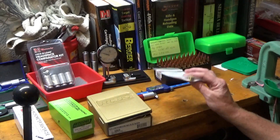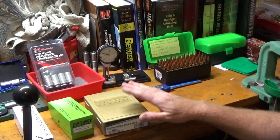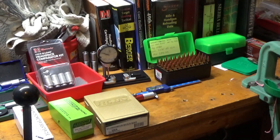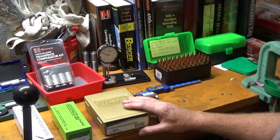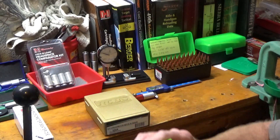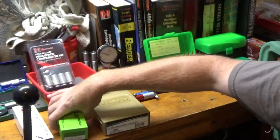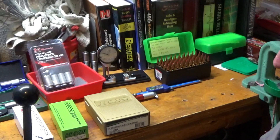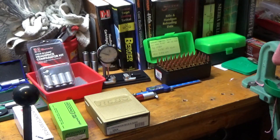I've used these dies in the past with the .338 Lapua with good results, so I thought why not get some for the 6.5. Another die — once you neck size three or four times and the brass starts getting a little hard to chamber — I went ahead and picked up a Redding body die. We use those to just bump the shoulders back one to two thousandths to make chambering the brass just a bit easier.